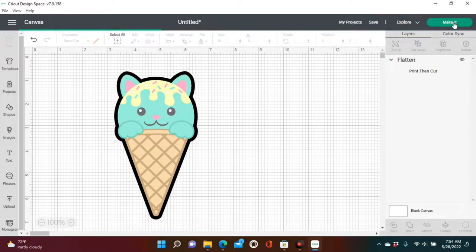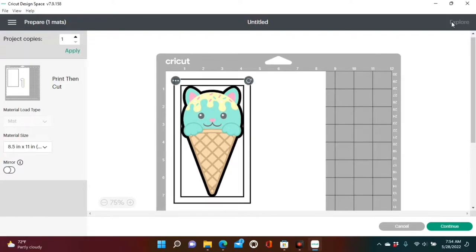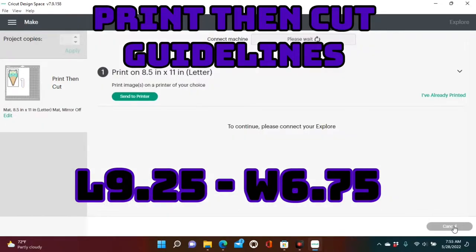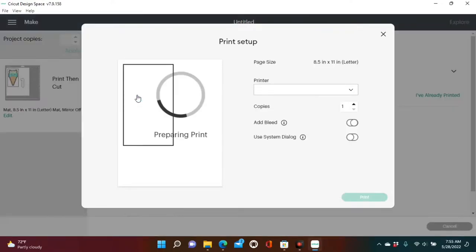So click Make It. Now we have it sorted onto our mat and everything looks perfect, making sure that we stay inside the print then cut guidelines, which is a 9.25 height and a 6.75 width — we are within those guidelines. Now we're going to go over to Send to Printer.